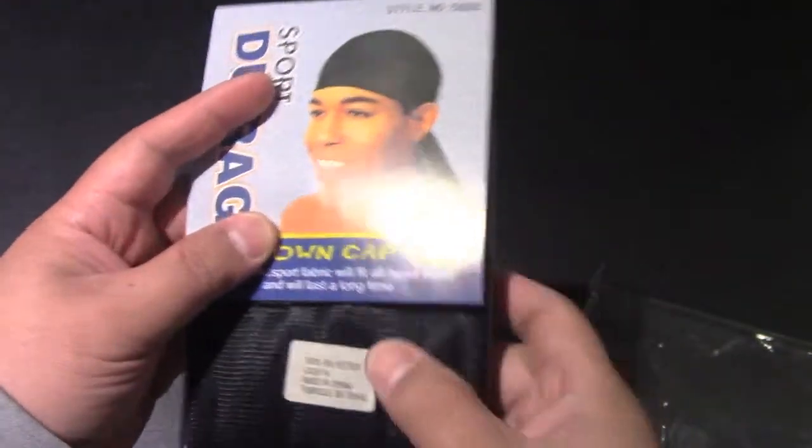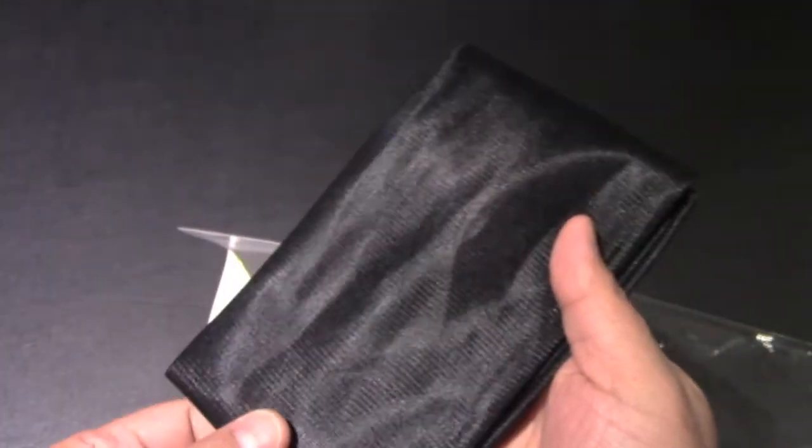So what we can see here, 100% polyester, and we open it up — not much for instructions here, but we do have the Do-Rag.